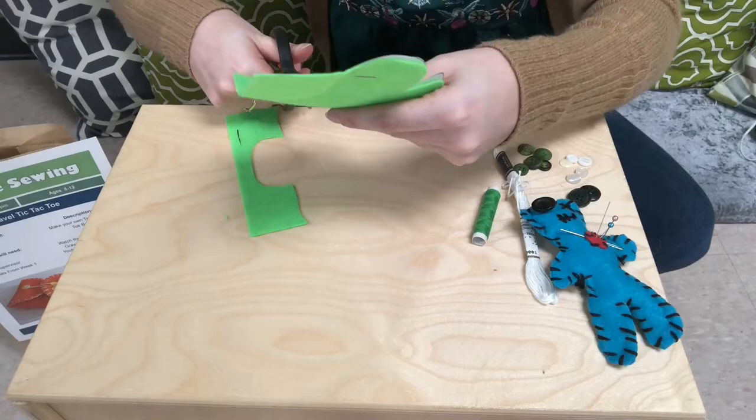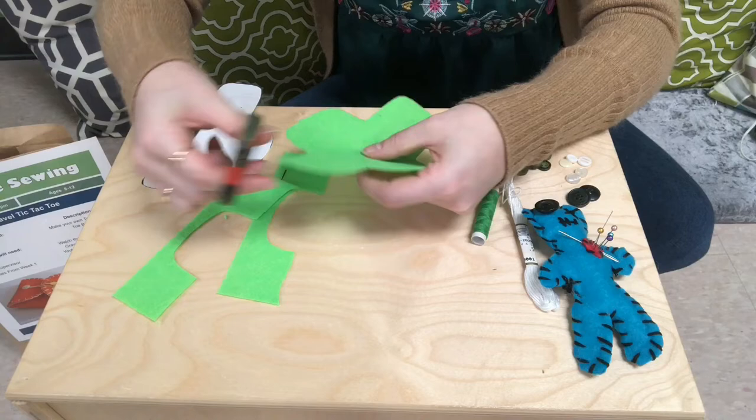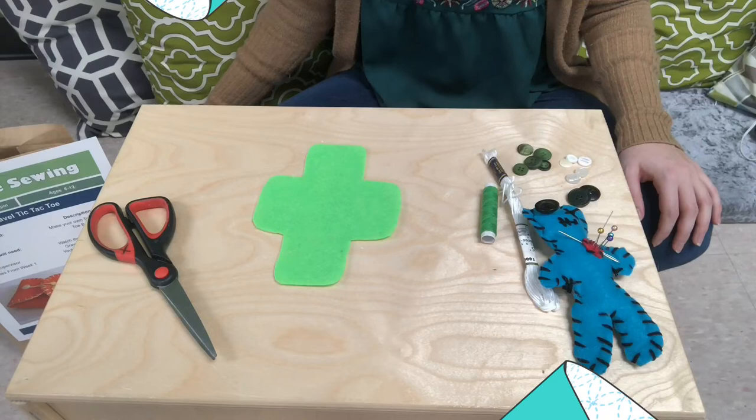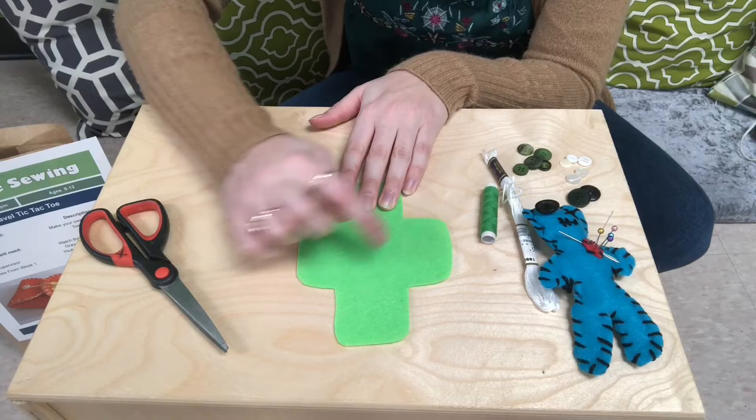You can clean up any of the edges if you're not happy with their shape. If you want rounded corners like mine, or if you have any spots that are a little scraggly looking, feel free to tidy those up. Next, what we need to do is the lines where you'll actually get to play tic-tac-toe — the nine squares with the four lines that go across.